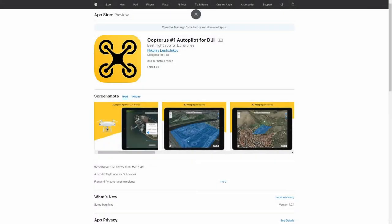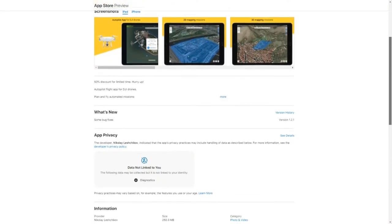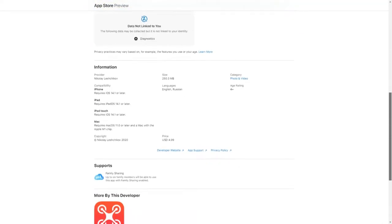Here we have the App Store view of Copterus. We have to admit that it's only available for Apple devices at this stage, but it's still a pretty good tool nonetheless.